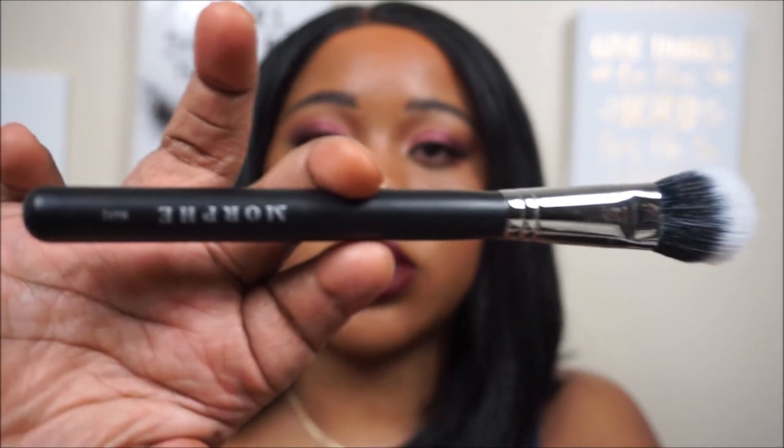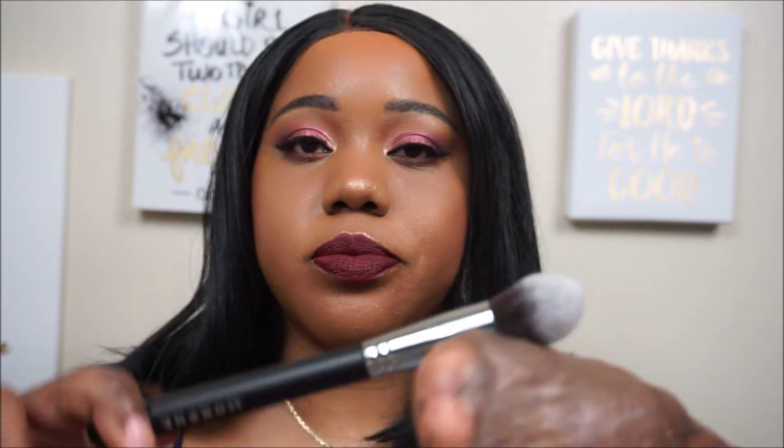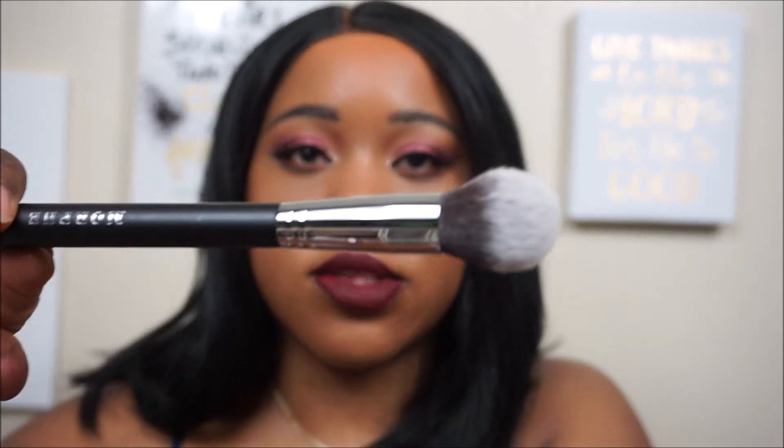The second brush that we received was the Morphe 536. This brush you can use to blend out your concealer under your eye, and it is also duo fiber as well.